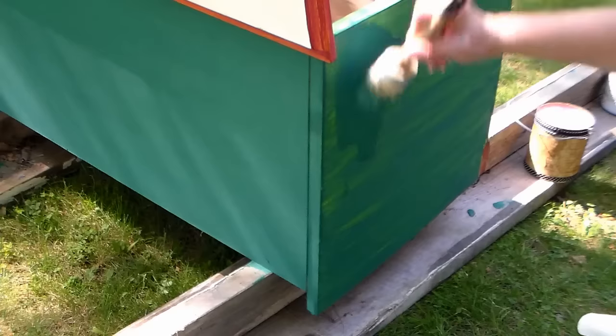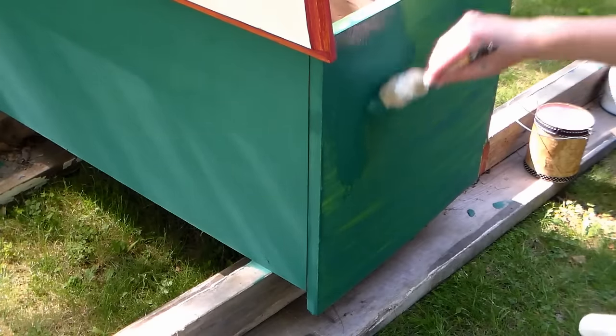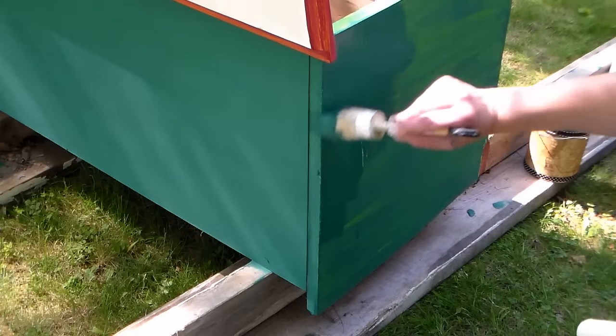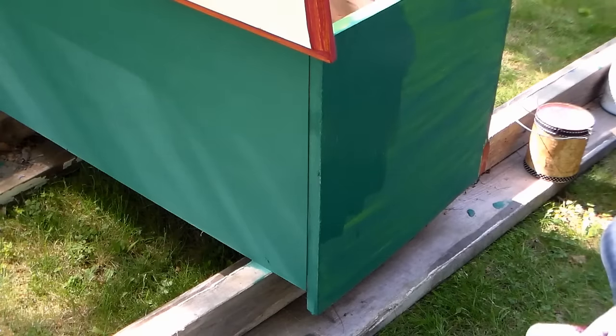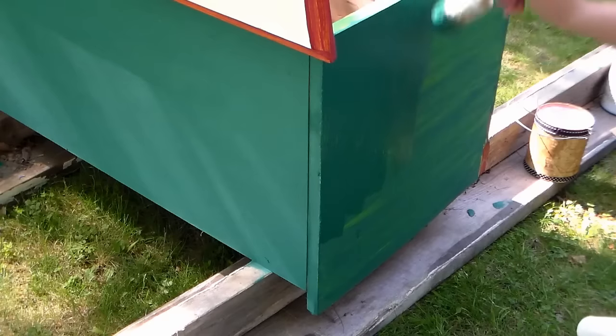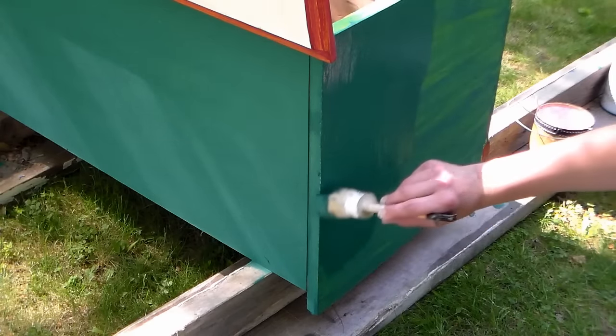I also like to alternate my brush strokes on the second coat — that gives me a little bit better adhesion. The tooth of the paint grabs a little bit more paint, and whenever you're painting on top of chalk paint you'll find that your second coat will be much more opaque because it really holds a lot more paint. The paint itself is toothy — it has more grab or bite to it when it comes to another layer of paint.